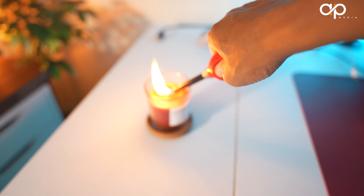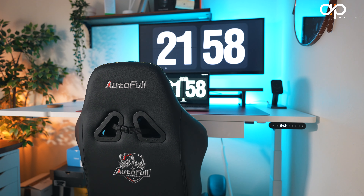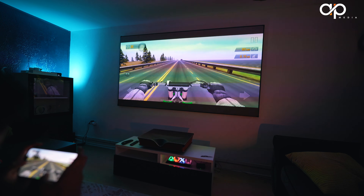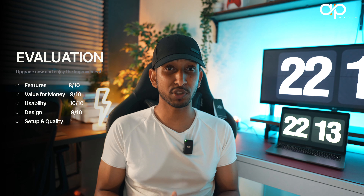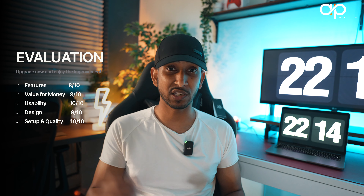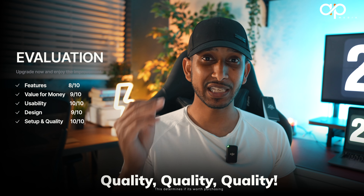Moving on to the design aspect — this has been designed with real care. Quality is top-notch and the material feels like leather. However, I'm not going to give this ten out of ten, simply because I can see some improvements that can be made. Things like the logos — they're all over the place, they're in your face. I'd like to have some sort of discreet logos, but this one has logos everywhere you turn. For that reason, I'm going to give this nine out of ten.